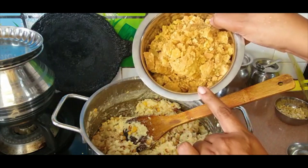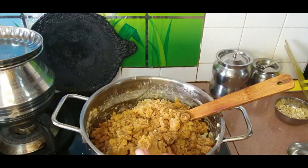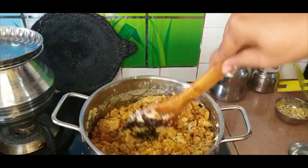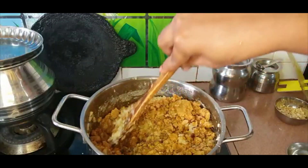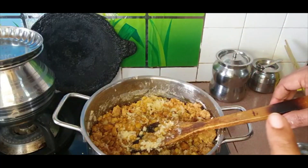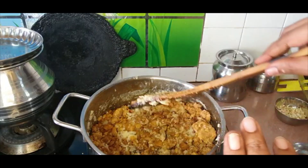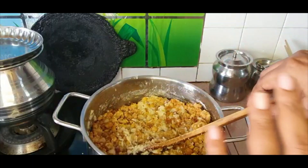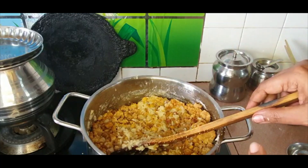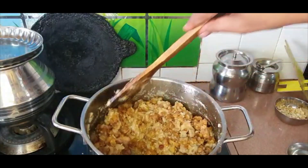Once fully cooked, add the entire jaggery and mix it in. It has to dissolve and get combined. It doesn't just dissolve — we will have to get it to a one-string consistency, and then it tastes really nice. It's okay if you just want to get the jaggery dissolved, but try to get it to a one-string consistency — it tastes really, really good.